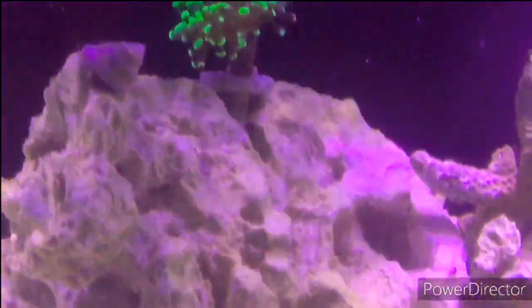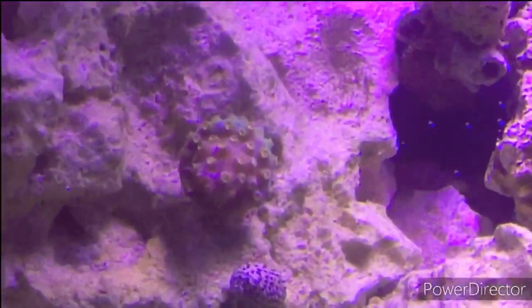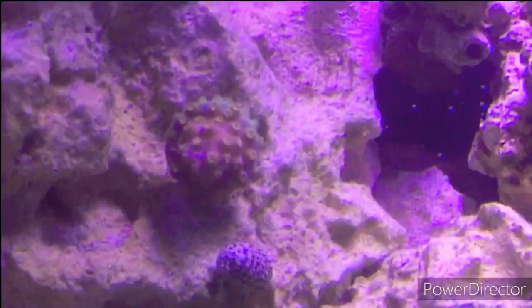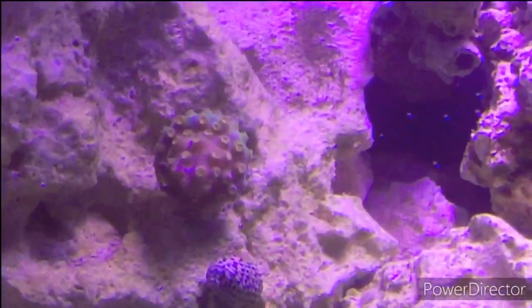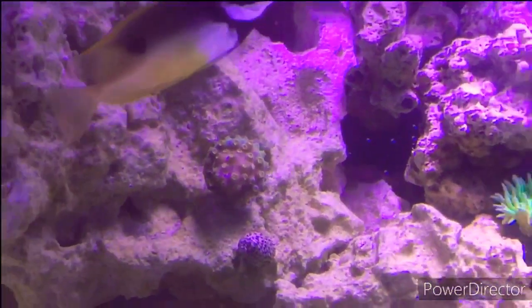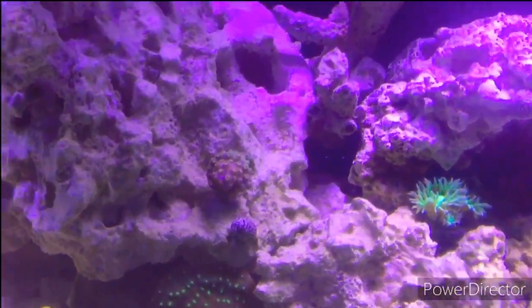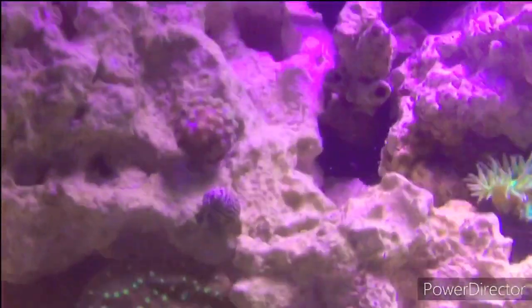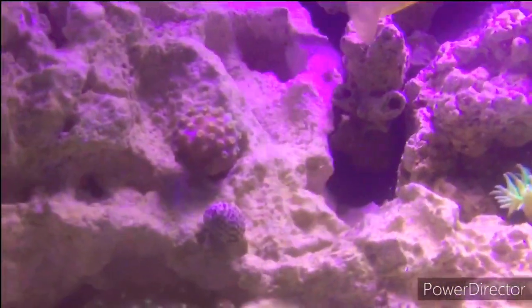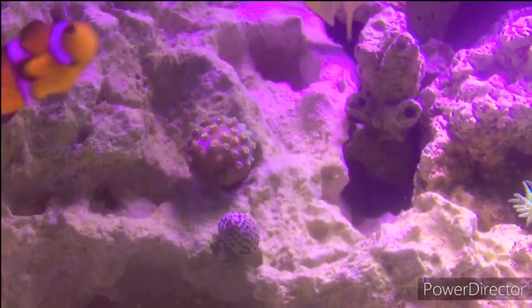Going down towards this guy — this is my Cyphastrea meteor shower Cyphastrea. He's starting to encrust onto his base a little more, but I'm not sure how well he's doing at the moment. He's starting to color change and I might have to move him.